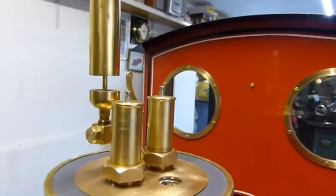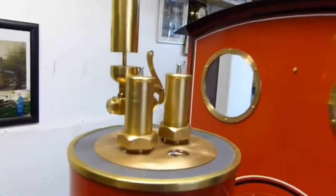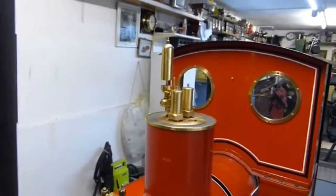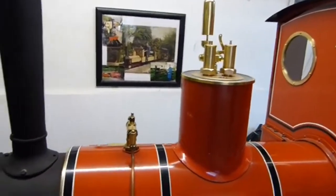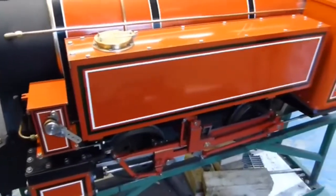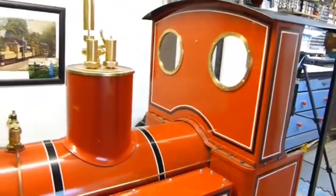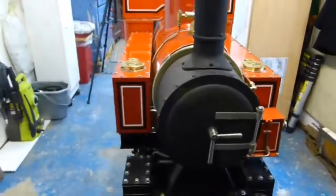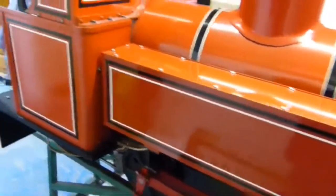Here we have the safety valves temporarily mounted on the loco — obviously not screwed down. This is my Romulus type loco, and it's in the final stages now of finishing. There are just a few more items to make and then it'll be steaming time.